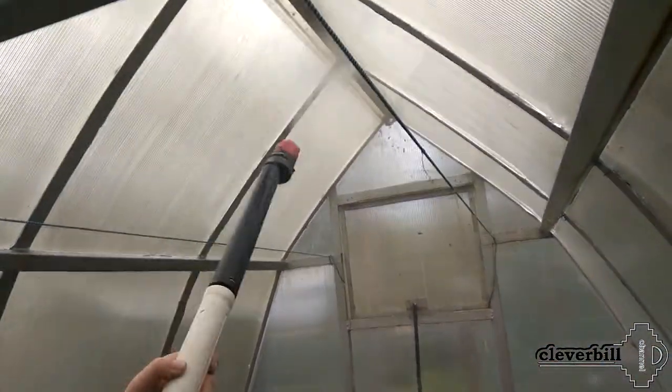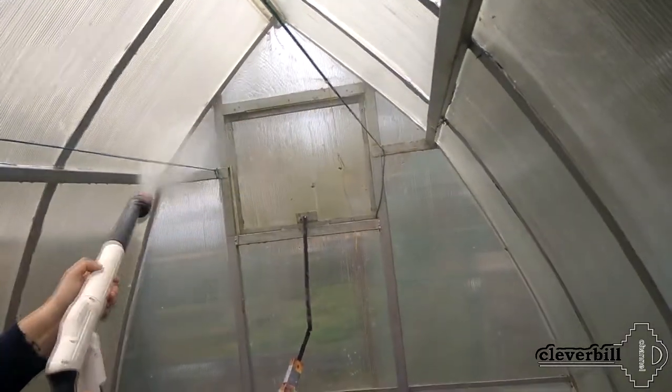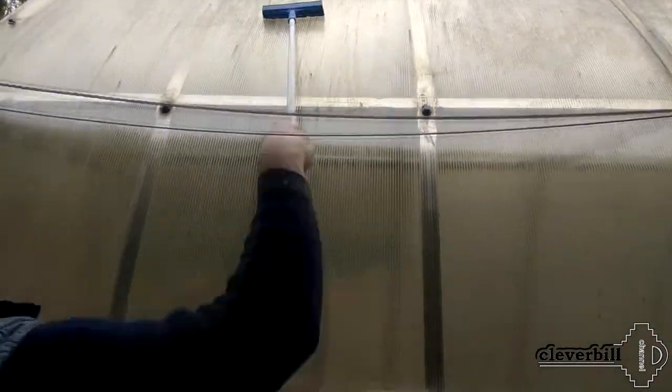First of all, I just douse the greenhouse with water, letting the dirt get wet. After letting the greenhouse stand in a damp state for a while, I wash the outer walls and roof using a nozzle with a sponge, after which I wash the inside of the greenhouse again. Soaked dirt already lags well even without the use of additional detergents.